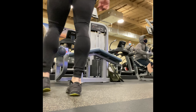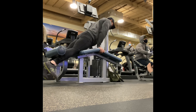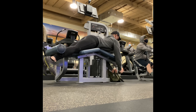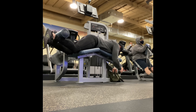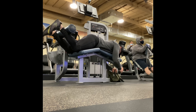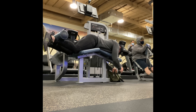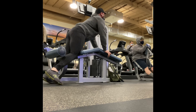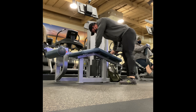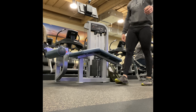Then I moved on to hamstring curls. I believe I got seven reps for my top set. I always have a top set — my heaviest set — in the five to eight, six to eight, or eight to ten rep range, as heavy as possible for that designated rep range. Then I do one back-off set where I decrease the weight and try to accumulate more repetitions and thus more volume, trying to trigger growth from multiple different pathways. Anyways, legs are growing.